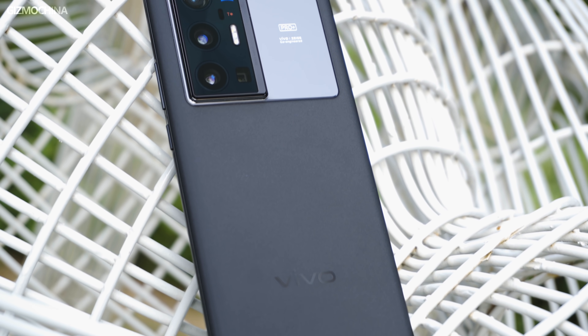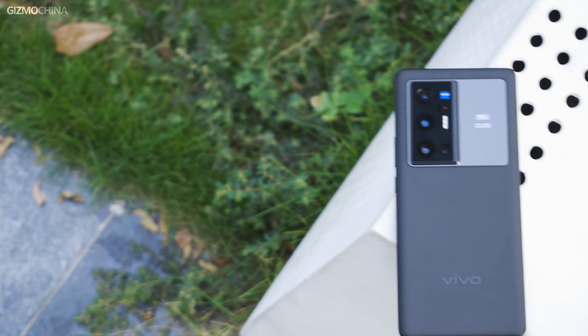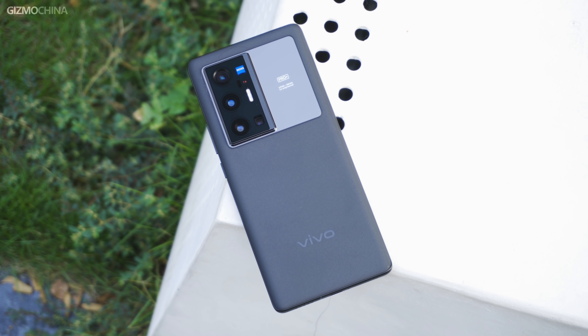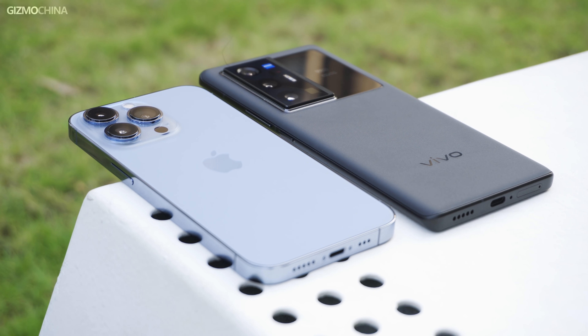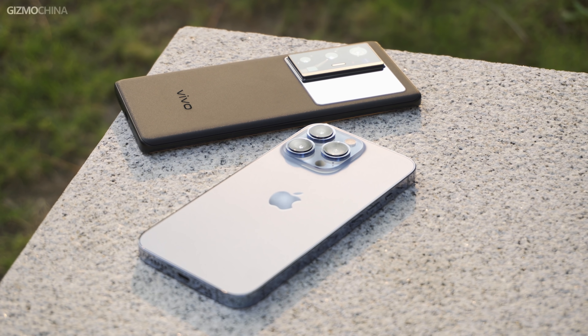Viewers who have seen our Vivo X70 Pro Plus full review will know that the X70 Pro Plus is great at taking pictures. Previously we compared the X60 Pro Plus with the Samsung S21 Ultra, but as of today the S22 Ultra has not yet launched. So today we'll put the X70 Pro Plus against another recently released hot phone, the iPhone 13 Pro. Welcome to Gizmo China's Vivo X70 Pro Plus vs iPhone 13 Pro Camera Comparison Video. I'm Kieran.